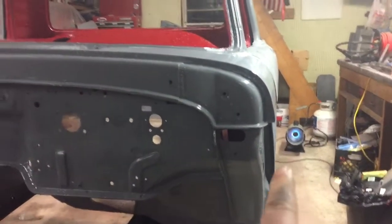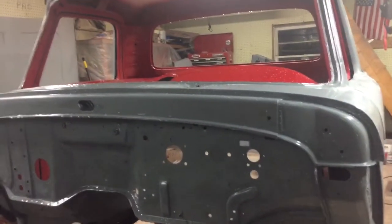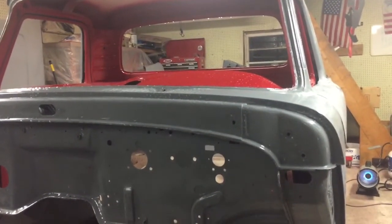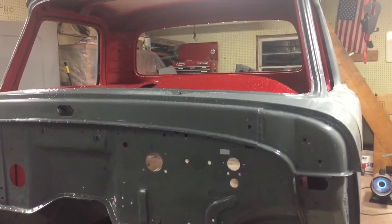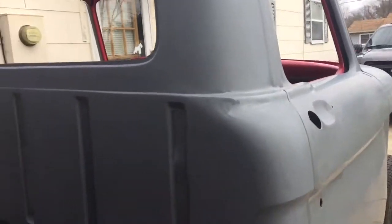I'm gonna go ahead and tape everything off and then start doing some touch-ups that I need to do, hopefully with positive results this time. It's time to get this thing buttoned up and ready to go — I gotta get this done, I just cannot wait any longer. I'll bring you back later.